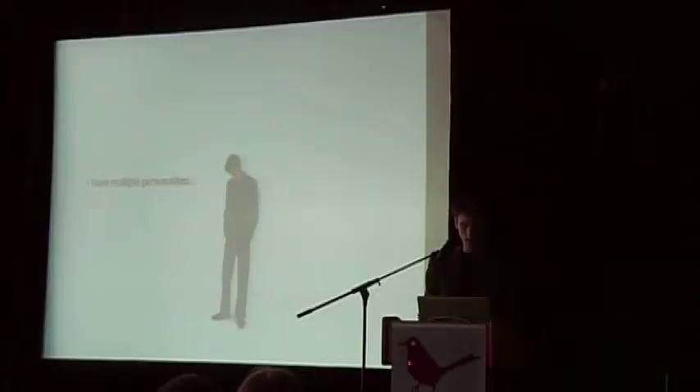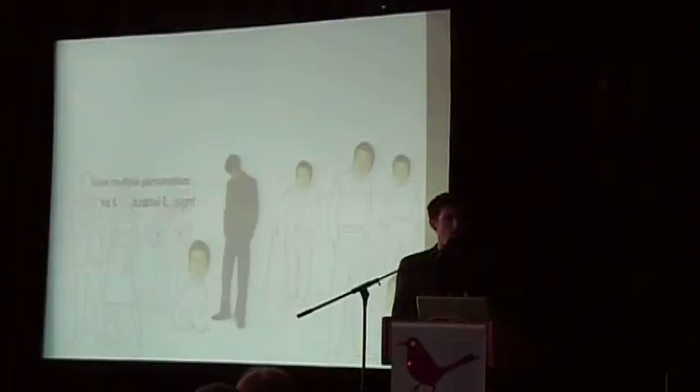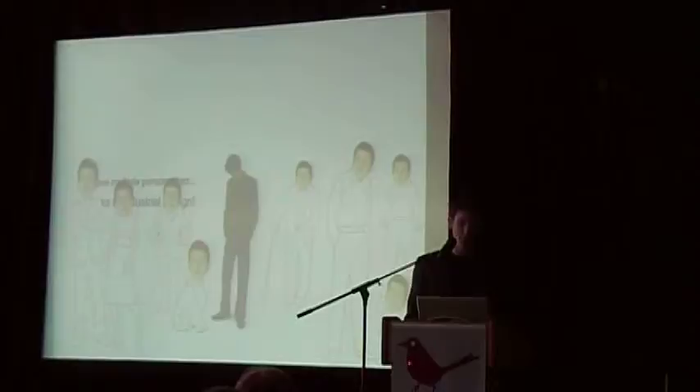So what I want to talk about today is I have multiple personalities — not in the sense that I'm too crazy, but in the sense that having multiple personalities can help us in design as we can be empathetic, really using empathy when we're designing things for other people and looking through their eyes on how a product should be designed. I want to use this notion of empathy and multiple personalities to go through some of my projects.